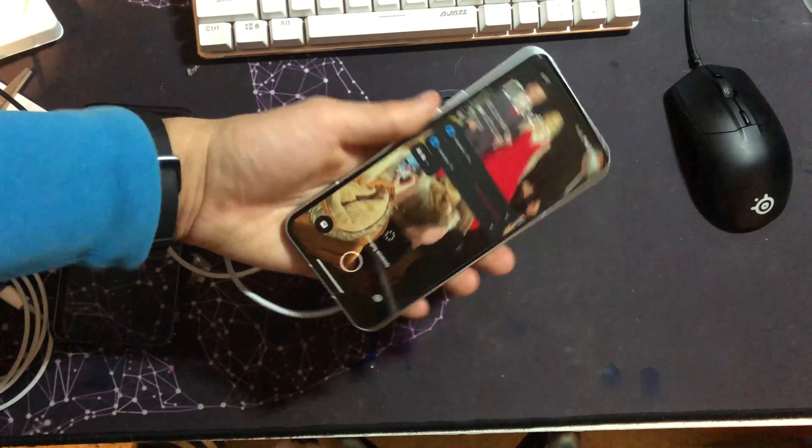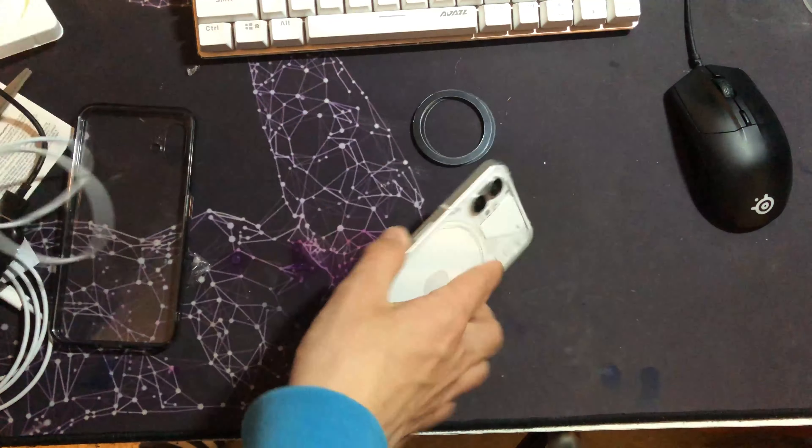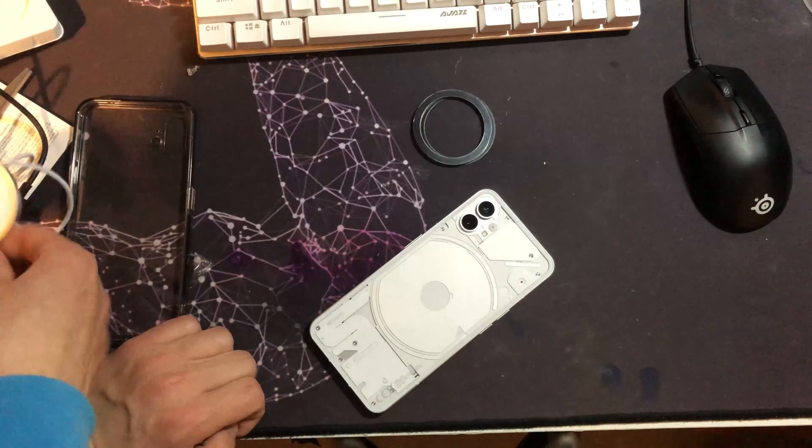It actually sticks quite well without the rings, but obviously it doesn't connect like it would on an iPhone. You can also do this on older iPhones — this mod works for Android phones as well. Anything from the iPhone 8 onwards has wireless charging, so you can add it to those too.